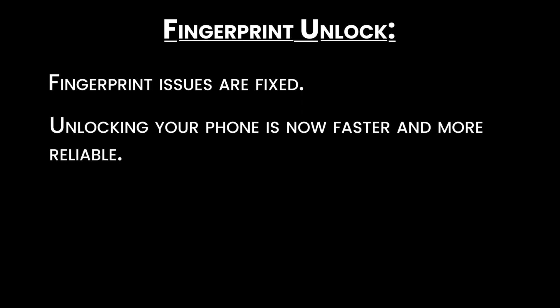Fingerprint unlock: fingerprint issues are fixed. Unlocking your phone is now faster and more reliable.